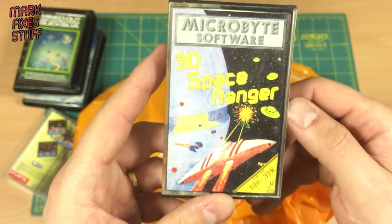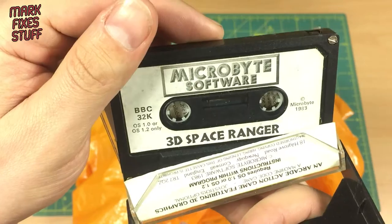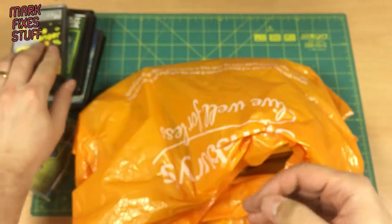3D Space Ranger, BBC Micro 32K. Nice. Back to one side, thank you.